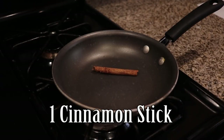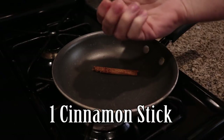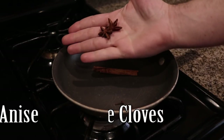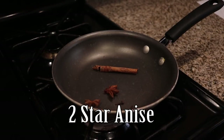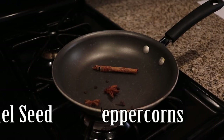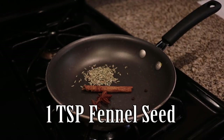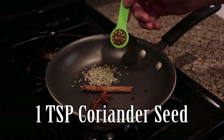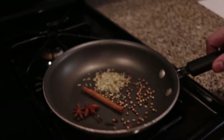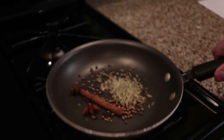We're going to start by toasting our spices. We'll use one stick of cinnamon, two whole cloves, two star anise, about five black peppercorns, one teaspoon of fennel seed, and one teaspoon of coriander seed. We're just going to lightly toast this over a medium-high heat until they start to get a nice golden brown color. You don't want to go too dark or it'll taste bitter.